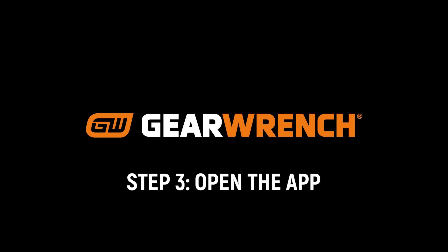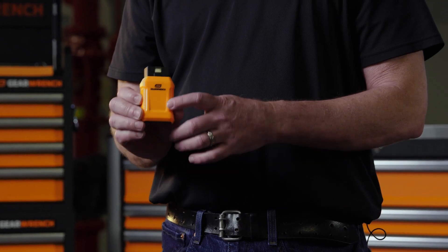Step 3: Open the app and go to More, then Settings. Select Bluetooth and make sure you pair your VCI and it matches the serial number listed.